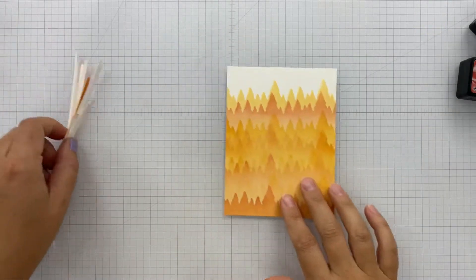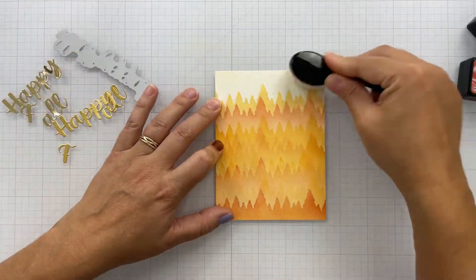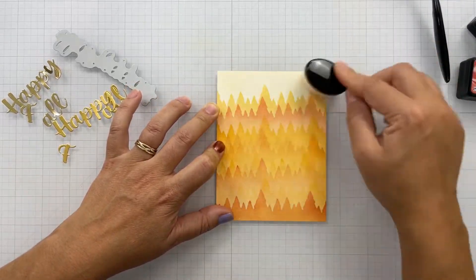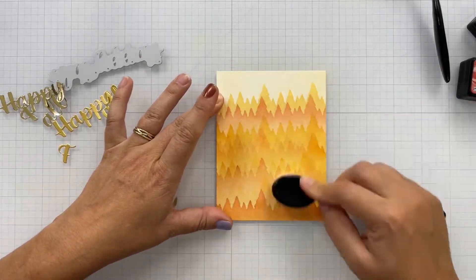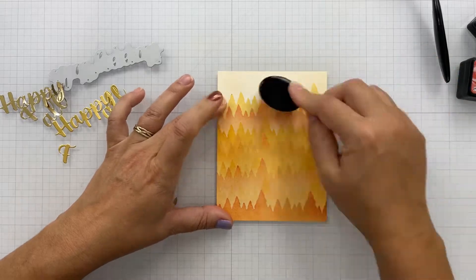I'm from upstate New York and I lived in the southern tier when I was young. Being on a hill, you got to see all the color changes — it's just absolutely beautiful. These are those fiery yellow-orange reds that you would see in the fall up in the southern tier.